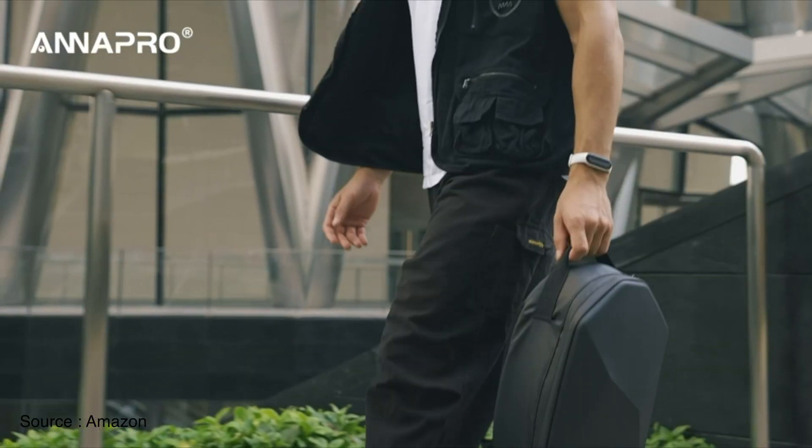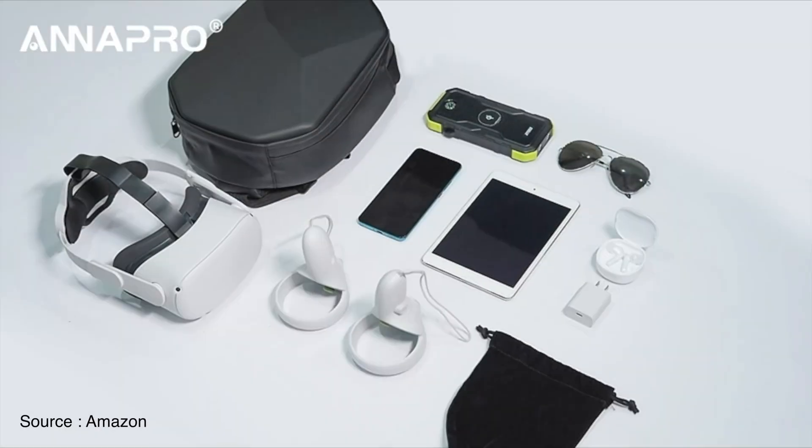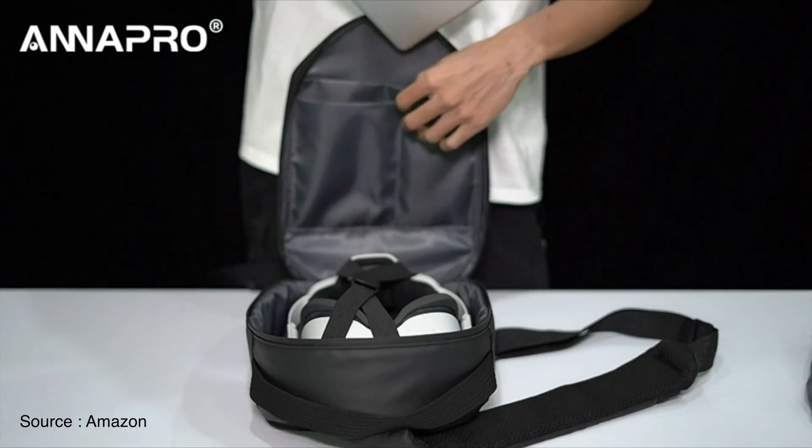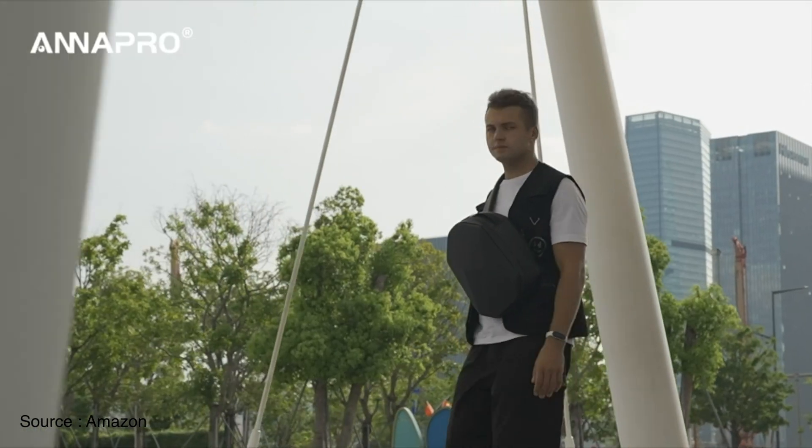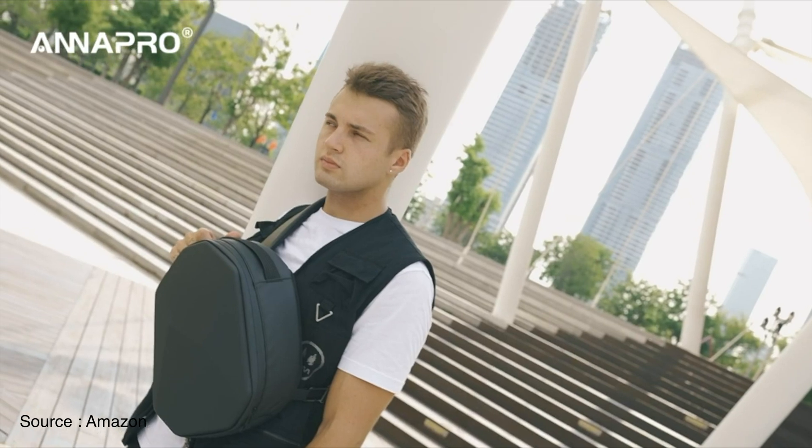It also has curved hand straps for comfortable carrying. This case has large capacity — it can fit not only your Vision Pro but also its accessories. Personally, the best part about this bag is the fashion statement it delivers. Hands down, this is the coolest way you can carry your Vision Pro.